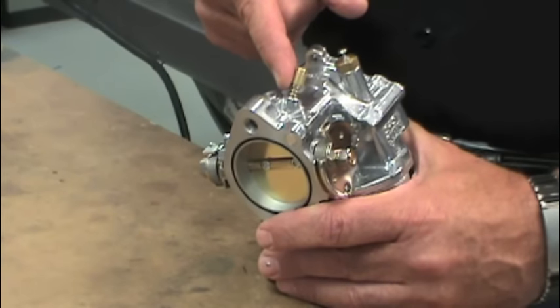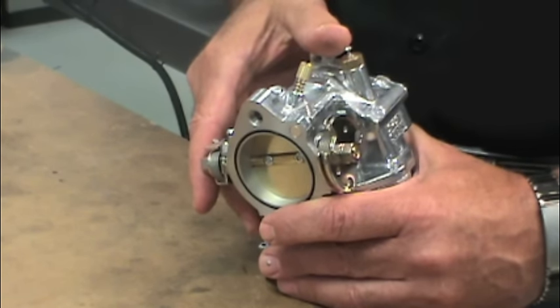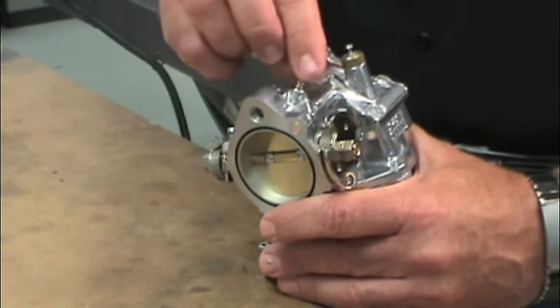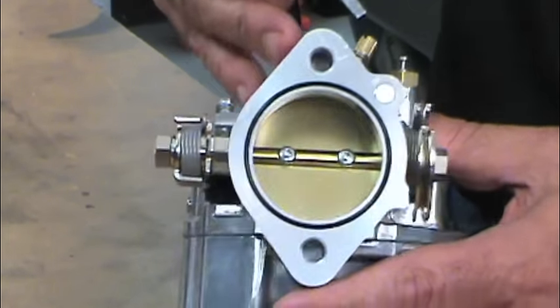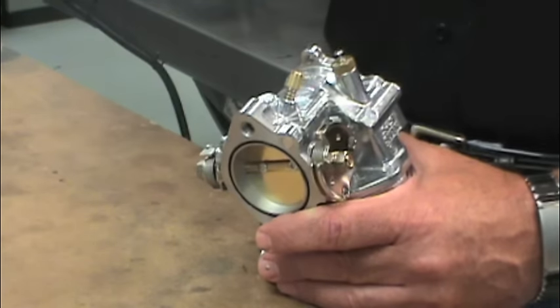First we have the idle mixture screw. This controls how much fuel is fed to the engine at idle. On some carb designs the idle mixture screw controls additional air at idle, but with S&S carburetors this screw controls fuel. To confirm factory settings, turn the idle mixture screw until it seats lightly. Don't try to show how strong you are because you'll probably ruin the carb by cracking the material around where the needle seats. A light touch is required — no gorillas allowed.